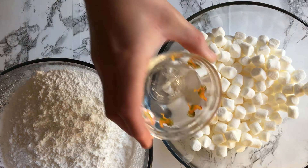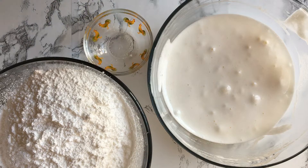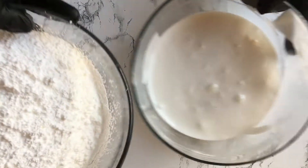Pour the water over the marshmallows and mix to coat. Microwave the marshmallows in 30 second increments, mixing in between until all the marshmallows are melted and no lumps are left.